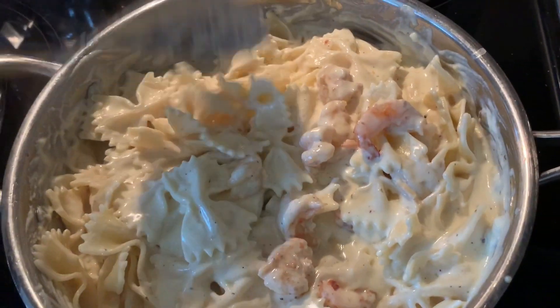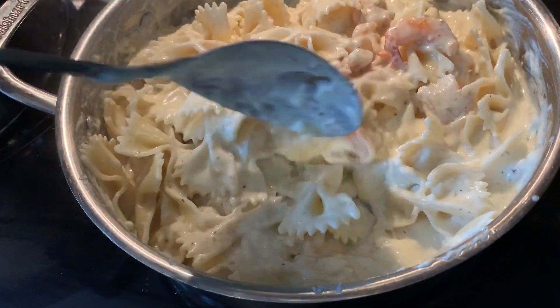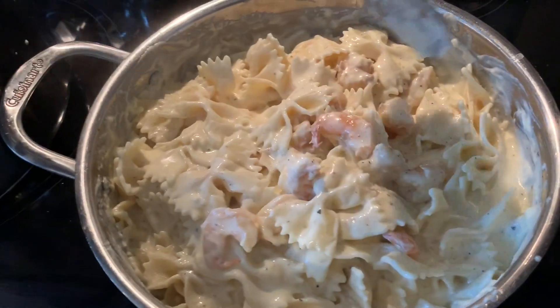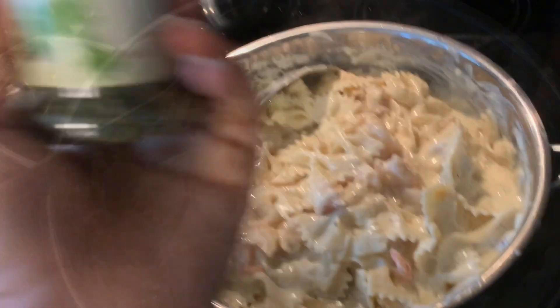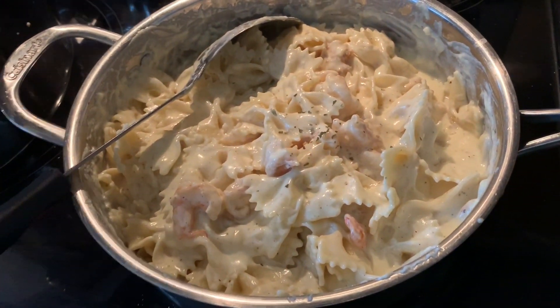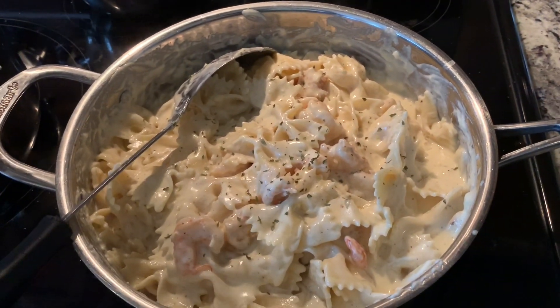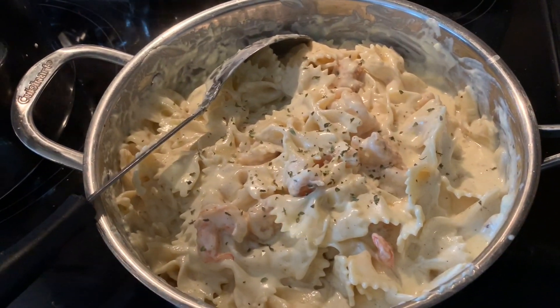I usually add broccoli but I didn't add it this time. I mixed it with the sauce and this is how it came out. Now I'm adding some parsley flakes — and boom, it's done!